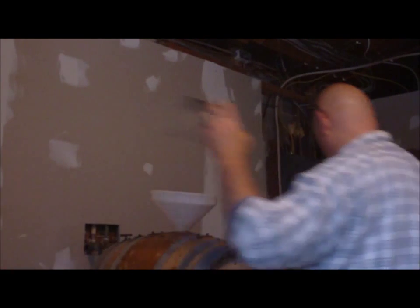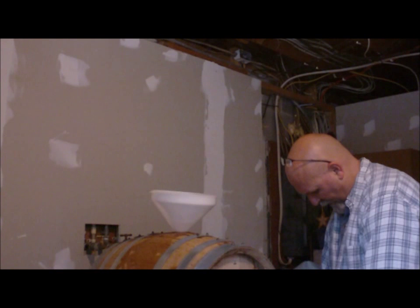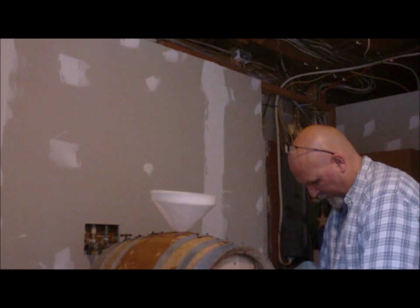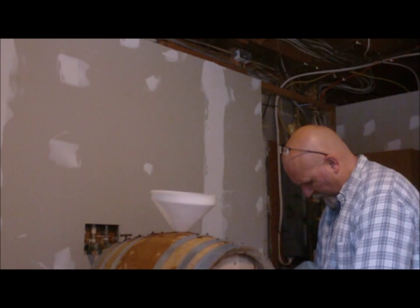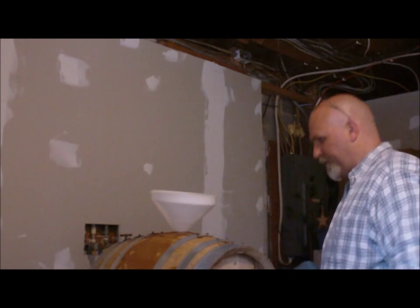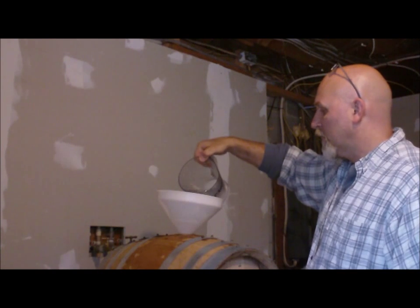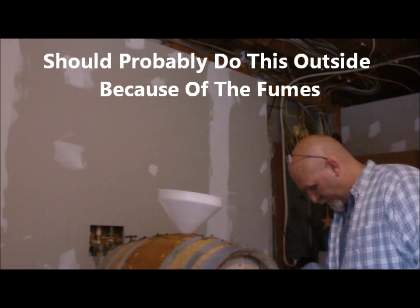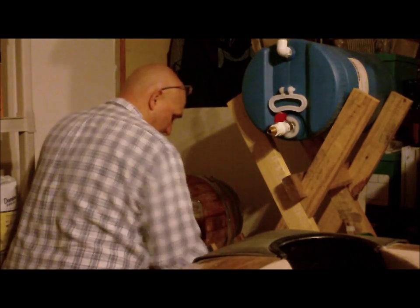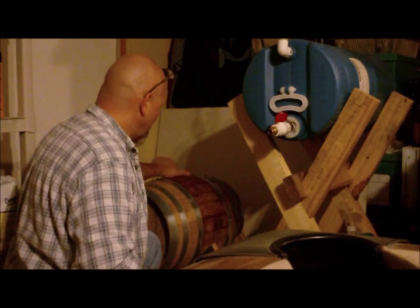Do a final rinse with water — I'm going to do a couple of rinses with water. I don't know what I just breathed in, but that mixture was pretty strong. This is the whiskey that I took out of this barrel, plus some that I put in over time.